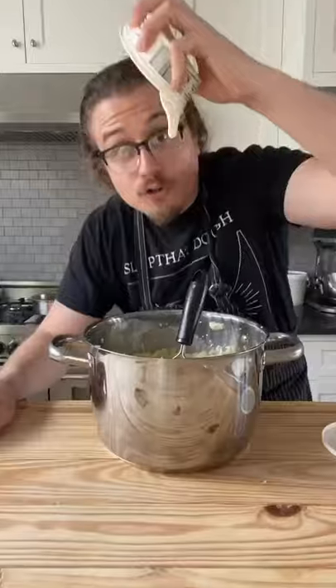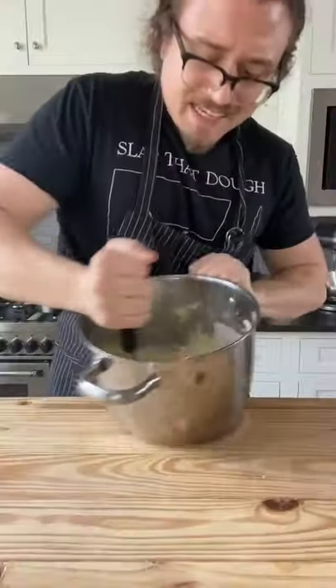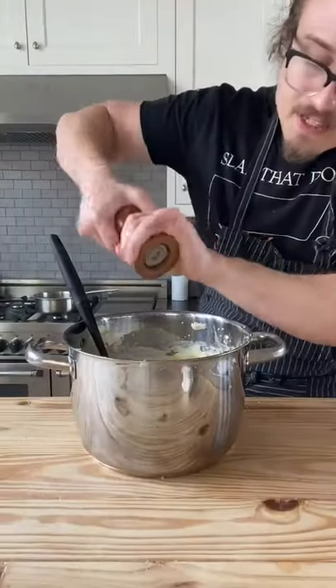Add to your potatoes and mix. Add a third cup of crème fraîche, mix again. Half cup of parmigiano, salt, and pepper to taste.